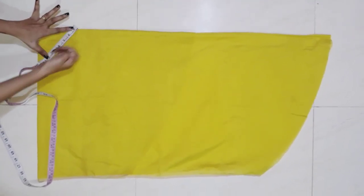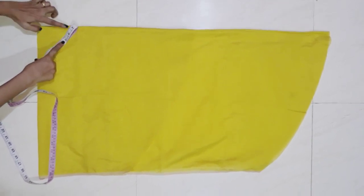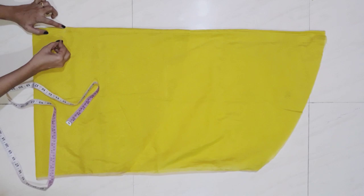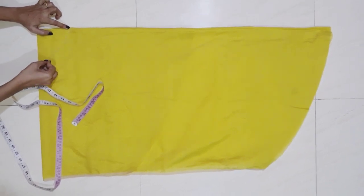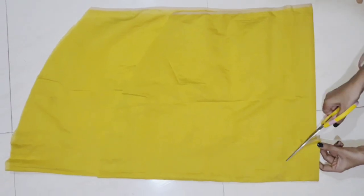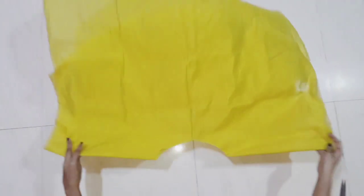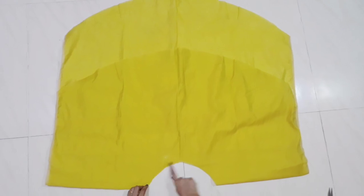My cover is 30 inches, so we will make 7.5 inches. We will cut it. This is our flare ready.